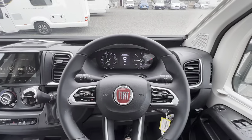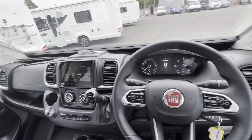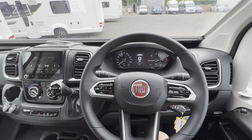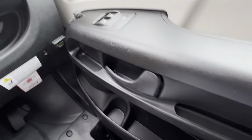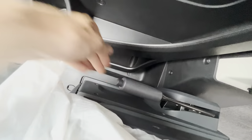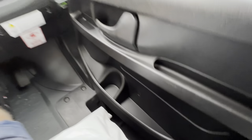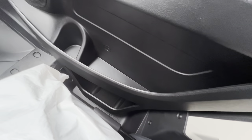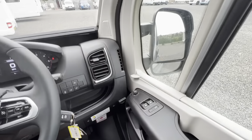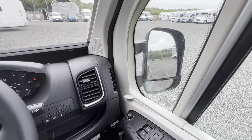Now in the cab, which is based on the all-new Fiat Ducato with an upgraded dashboard. Starting to the right of the driver, you have your handbrake. As standard these come as manuals, but this one has been optioned as an automatic. If you haven't opted for automatic, it will come as a six-speed manual gearbox.